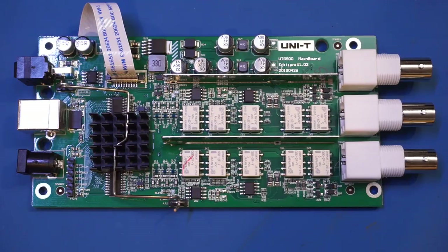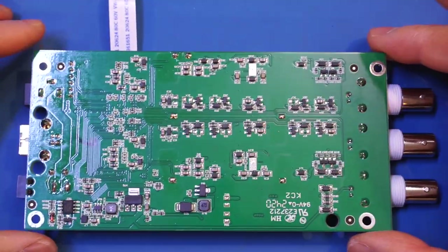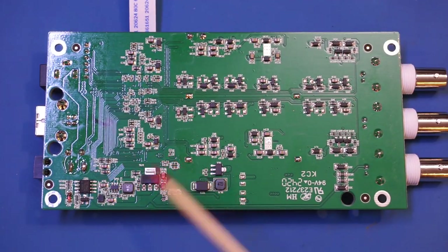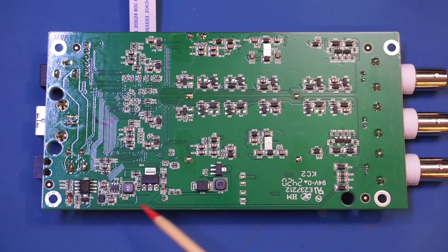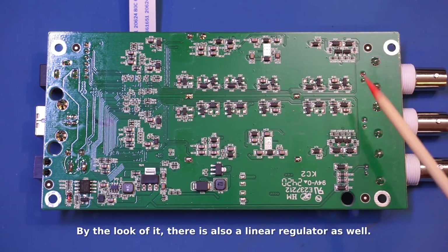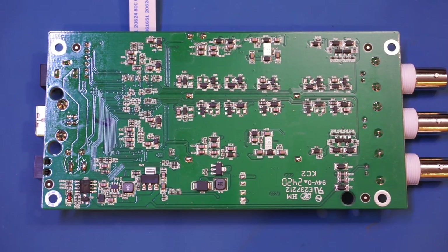Based on a quick search on EEVblog, some reverse engineering identified the two DAC chips as probably AD9744 — 14-bit, 210 mega-sample-per-second DACs. The board is very cleanly laid out, with a metal barrier between channels serving as shielding to reduce crosstalk. There are also JTAG pin headers for the FPGA. On the reverse side there's a DC-DC converter section with a VBA4338 MOSFET, some discrete transistors for relay switching. That's pretty much all — please like and subscribe.